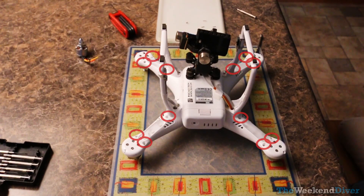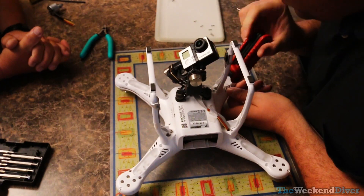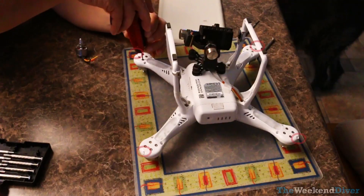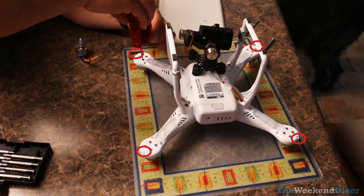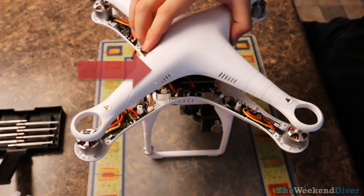You have to take out the screws that hold the top plastic cover on — they are M2 allen screws. There are four against the landing gear and two out on the edge of each arm, and then there's a single Phillips screw at the tip of each arm. Once you pull the cover off, you'll notice there's a GPS module adhered to the underside, and you have to disconnect it.